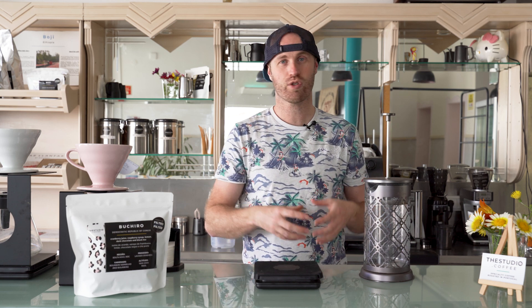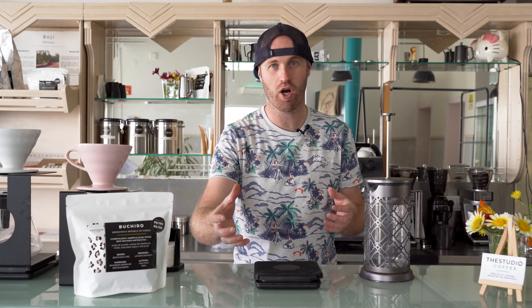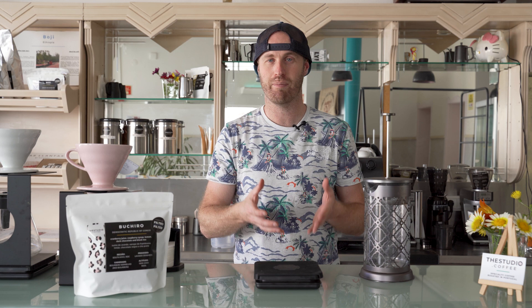Over the past decade or so, cold brewed coffee has become a phenomenon. You can find it in grocery stores on the shelves, almost every coffee shop sells it. In fact, sometimes they even have it on tap. But contrary to popular belief, cold brewed coffee might be the easiest coffee to make at home.